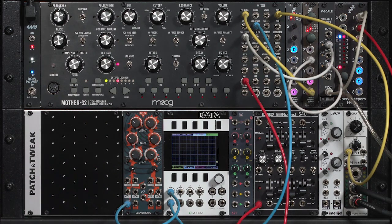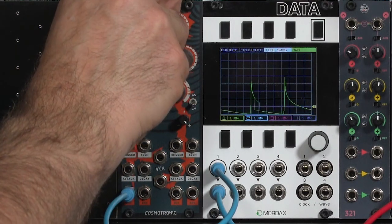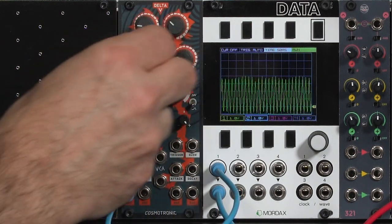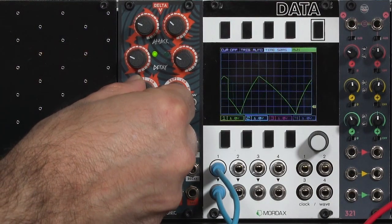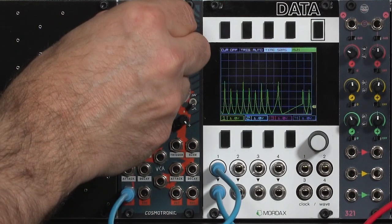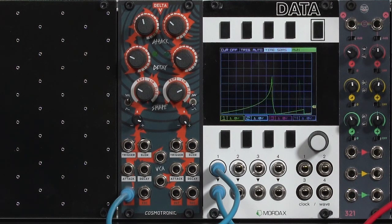The Delta V is capable of being an LFO as well. Both channels have looping controls on them. The speed of the LFO is controlled by the rise and fall times, and you have some control over the shape. Make it a little more shark-like. You can go to audio rates, make it very peaky. The shape control, combined with the attack and decay, gives you quite a few different LFO shapes — making it a very useful analog LFO in its own right.